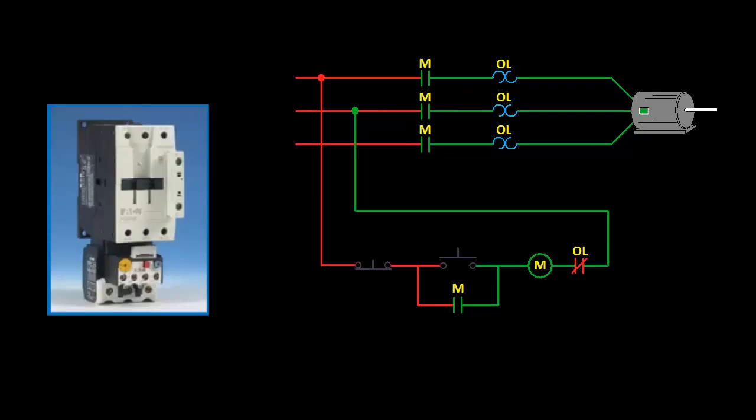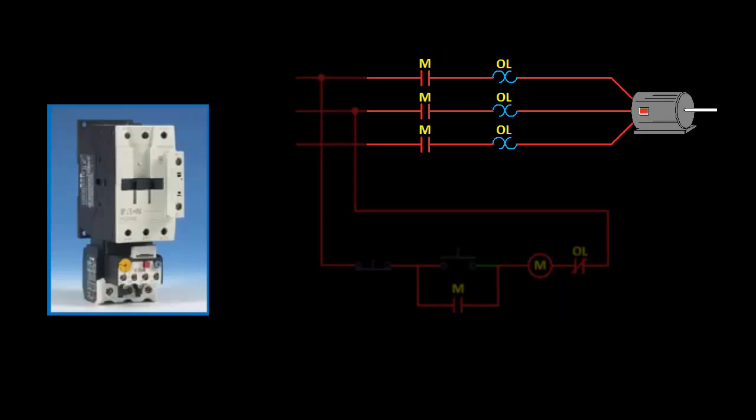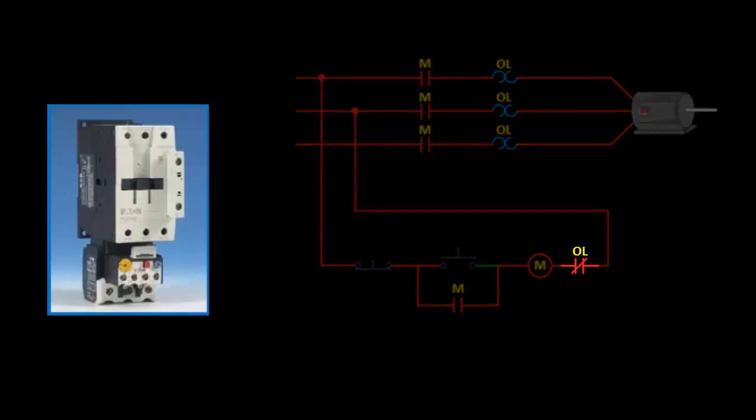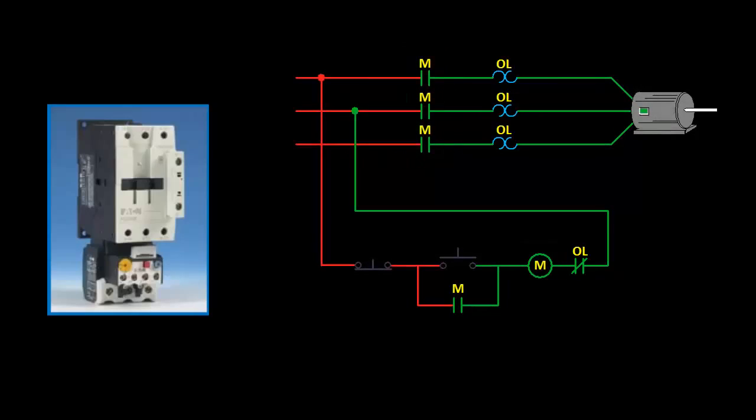So when I hit the start button, the contactor gets energized and closes the contacts in the power circuit, and the motor current is flowing through this heating element and to the motor. The higher the current, the hotter the heating element is going to get. Once it reaches a certain temperature, it is designed to trip, opening up the normally closed contact, de-energizing the contactor coil, and opening up the contacts in the power circuit and shutting off the motor.